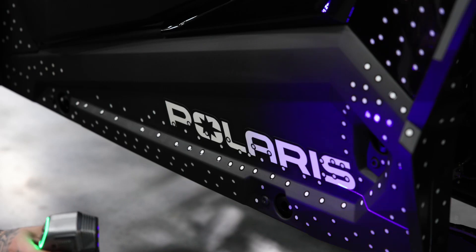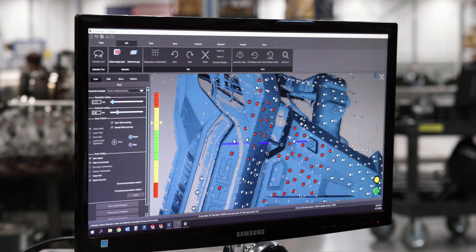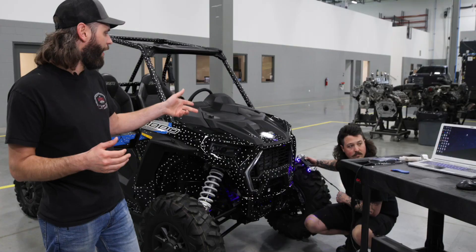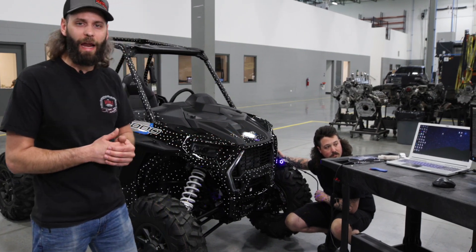I wanted to show you a little bit today how some of our design process gets started so that we can get a setup in the computers for the engineers to start doing their CAD designs before we move out into the shop and start producing finished products. We've got Riley over here, one of our engineers, and he is working with our Scantec blue light 3D scanning tool.